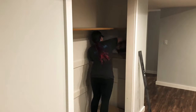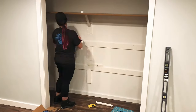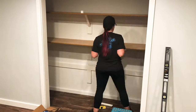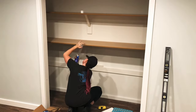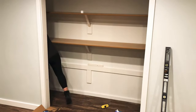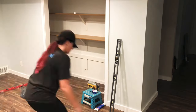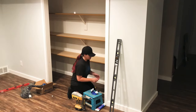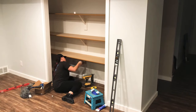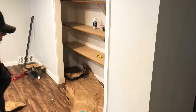Then I installed the two side shelves — some glue, some nails, same process — and repeated it for the second one. I love my finish nailer, but if you don't have one, screws work just fine. My nailer is honestly one of my favorite tools — I'm not sponsored, I just seriously love this thing. Once everything was in place, I gave it about 24 hours to cure and brought some paper in to cover the floor for painting the next day.